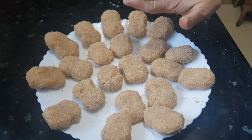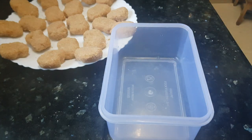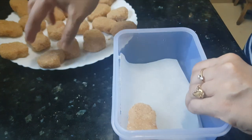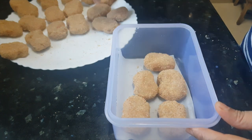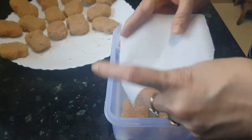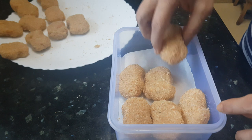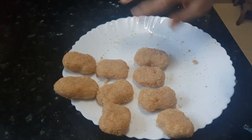All these nuggets are ready. You can fry them right away, but if you want to keep them ready, you can store them in an airtight container lined with butter paper and freeze them. Same way, you can defrost them for months.